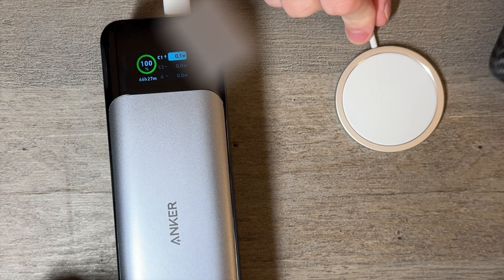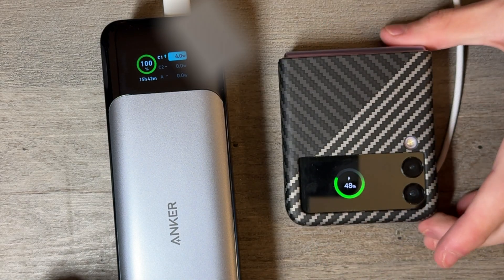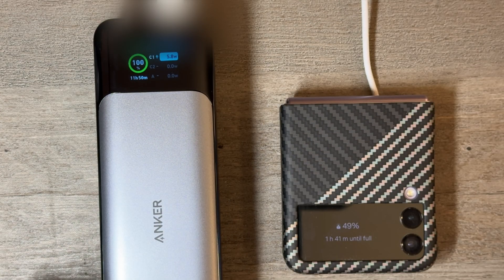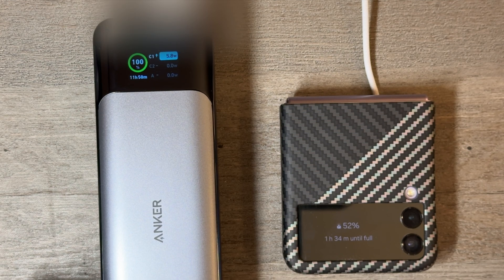Next, I'm going to see how much power a Samsung Galaxy Z Flip can pull in from the new MagSafe charger. The fastest it would charge was 5.9 watts. It didn't go anything over 5.9 watts, which makes me think there is some sort of limiter — whether that's in the phone or the MagSafe pad itself — at 5.9 watts.